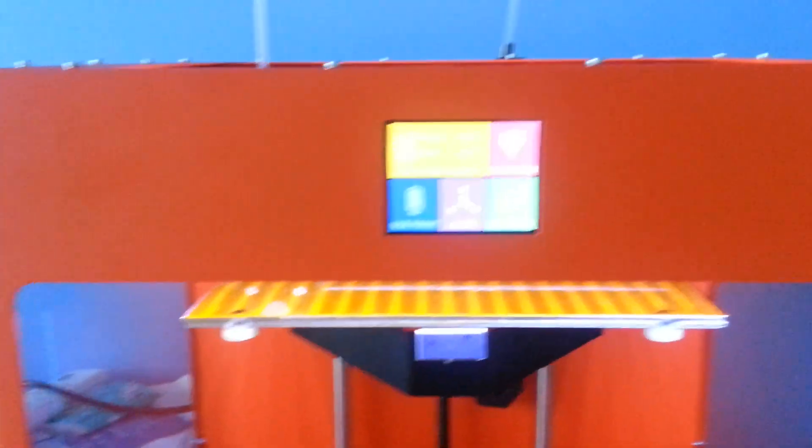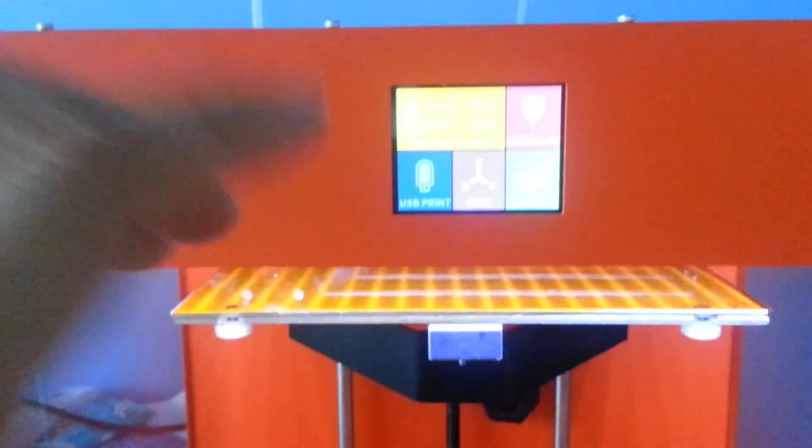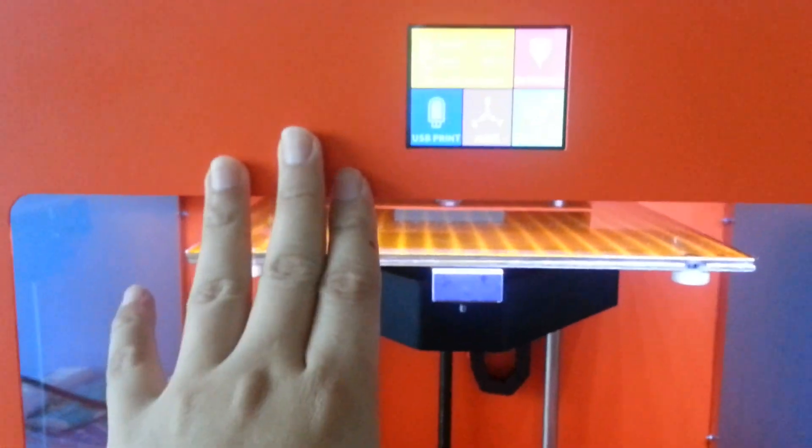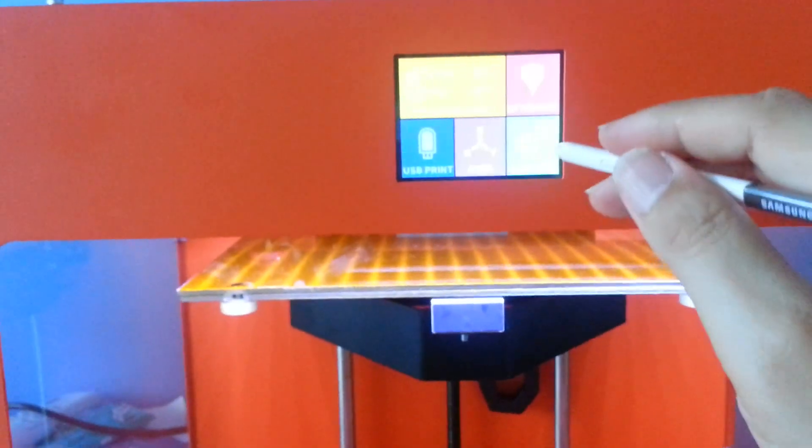It's actually a 2.8 inch diagonal QPGA touchscreen. You can take a look at some functions there which will allow you to do the settings. Let's just jump straight into these settings.